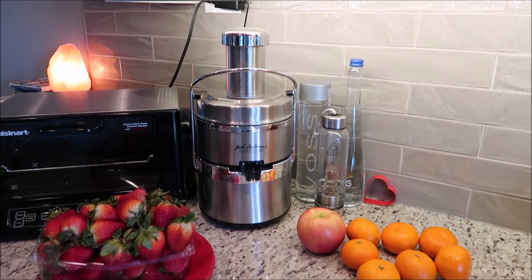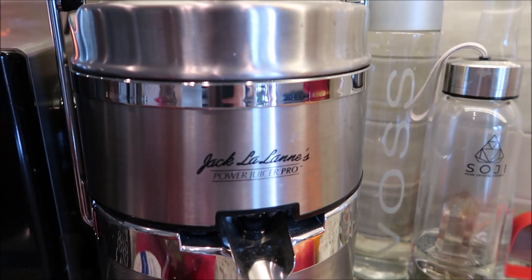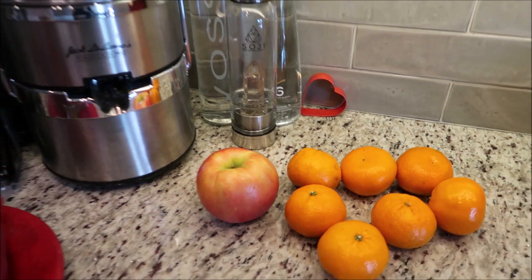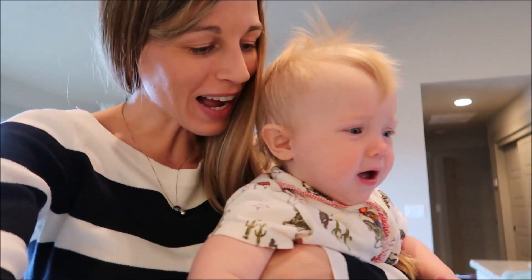This little girl can't make up her mind. So really quick, I'm going to show you what our juicer looks like up close — cue that footage. This is where our juicer lives right now. It is the Jack LaLanne Power Juicer, and we are going to be juicing these berries, oranges, and apple.